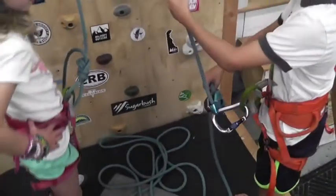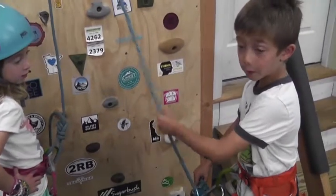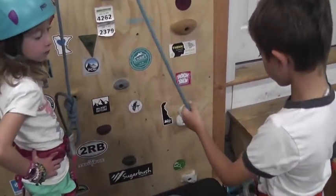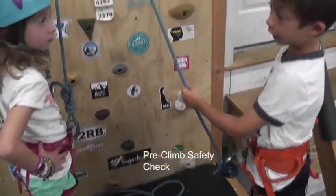My technique is: you put the hand that you don't write with up here, and the hand that you do write with down here. Then our safety check is coming up.